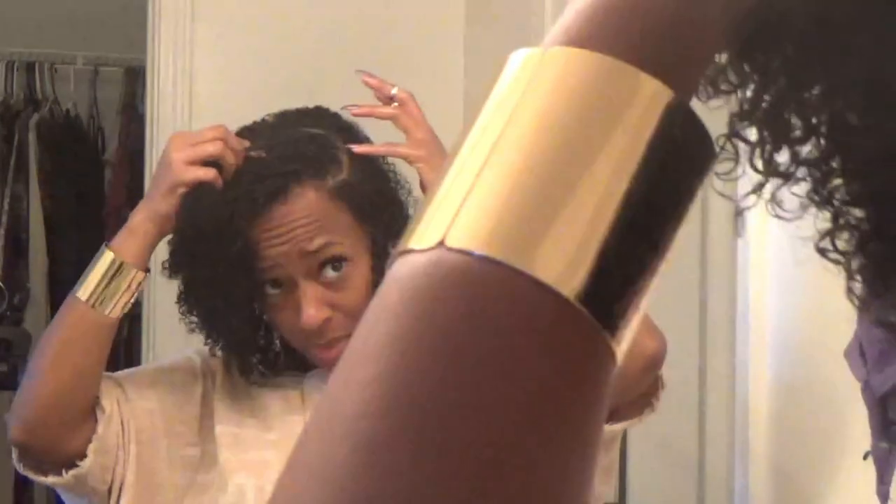I haven't worn my hair curly in a minute because I had it straight for my birthday, which is August 28th, so I'm kind of glad to be back to the curls. I like my part to be kind of far over to the side, and I just swoop this side behind my ear. This is my thin, shorter side — it's not that much shorter, but it's actually just thinner. And I like to part my hair just a little bit at the top right here.